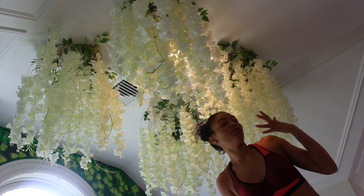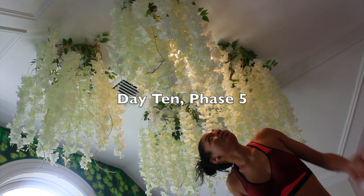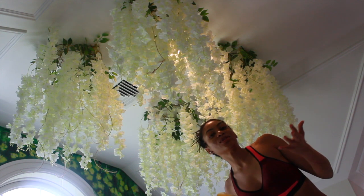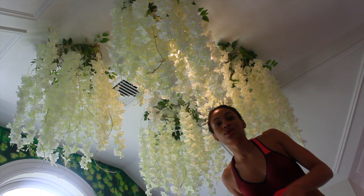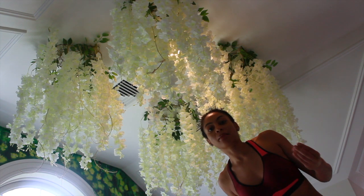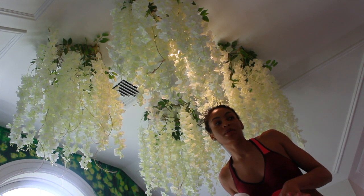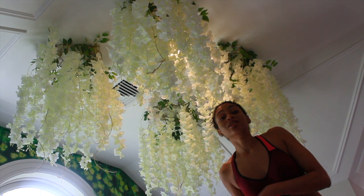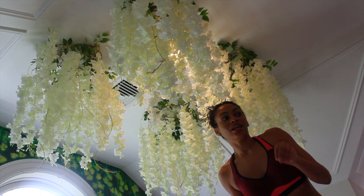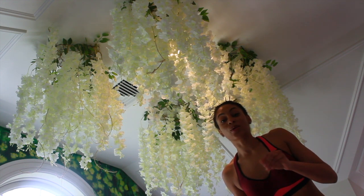We now have more 3D elements happening. We have this floral arrangement being installed and it's almost like a chandelier above the crib area. It's gonna give that 3D pop to the tree and just the whole vibe of the space is starting to really come alive. It's just a project but I'm loving it and I am so excited.